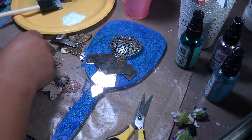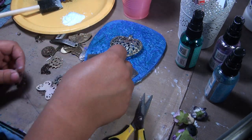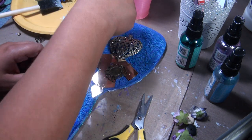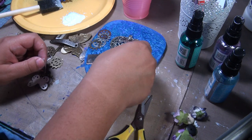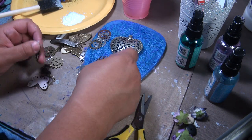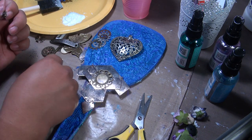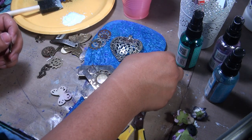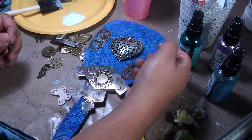I just have an idea of random placements, and obviously as I'm working I'll see if I like it and I'll probably change it as I go. Or when I think I'm done I'll look at it again and be like, hmm, that doesn't really go. There's no reason for anything — I'm just laying stuff down to see how it'll look.